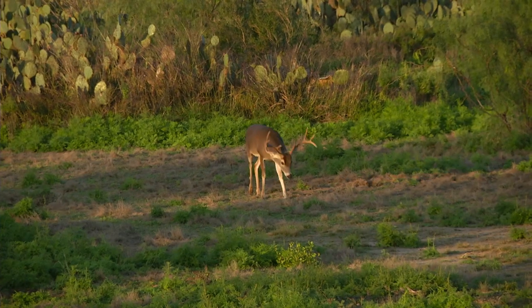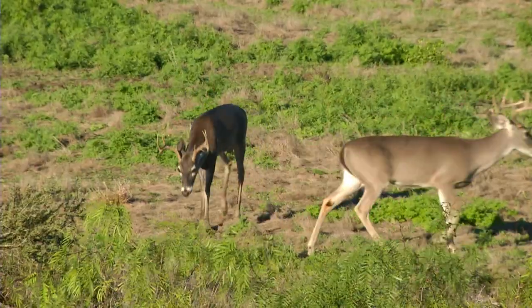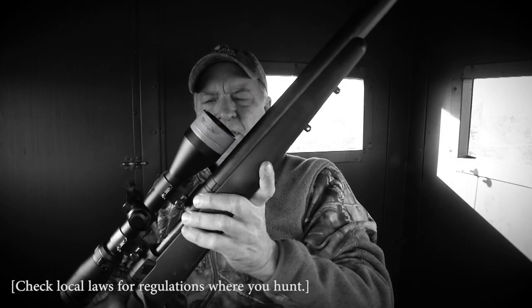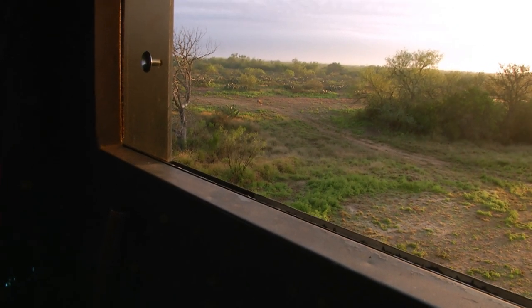This particular ranch is loaded with some really good genetics, and they've asked me to come down here and do some culling, which I gladly agreed to. They also asked me to bring a suppressed rifle because suppressed equipment does such an effective job at taking them out quietly.